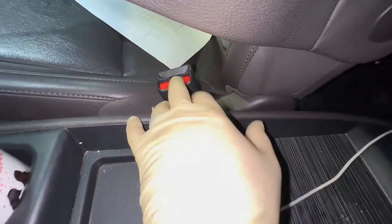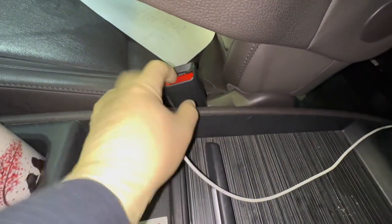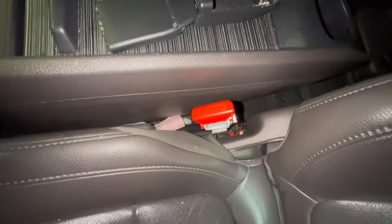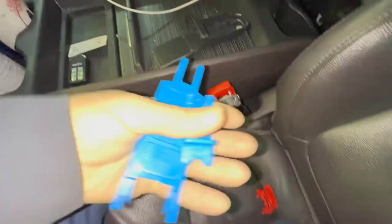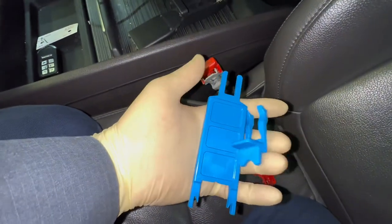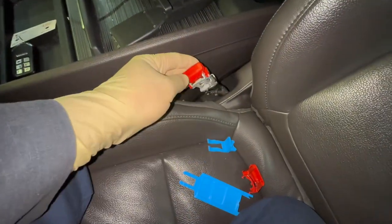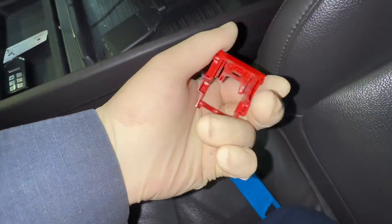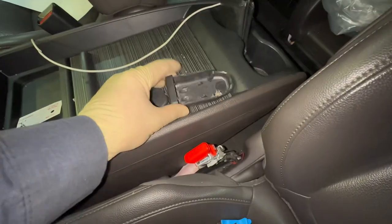Here I have the buckle apart, and this one is still together. You can see this one is kind of sticking, so it might need the buckle replaced. Honda has provided a set of tools to keep the buckle together, latch the button, and replace it. This is the old button right here.